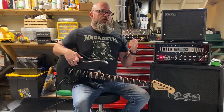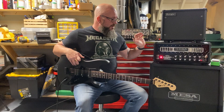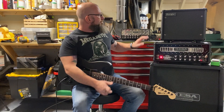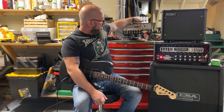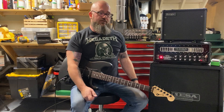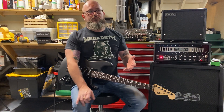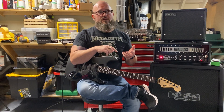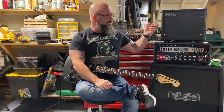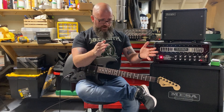I didn't buy a Mini Rectifier to fill the same role I bought the Badlander for. I bought the Badlander because I have the 100 and I like it a lot, and I thought the 25 would be a really cool option. Putting a 100-watt head on your desk takes up a lot of real estate. I bought the Mini Rectifier because I wanted a light amp I could throw on one shoulder with a gig bag, grab a cabinet in the other hand, have a guitar on my back, and get to a show in one trip.